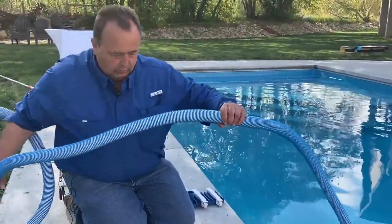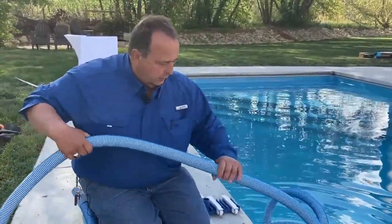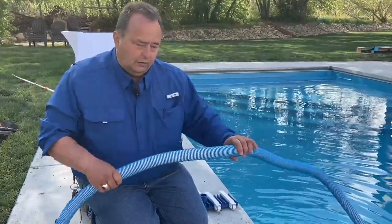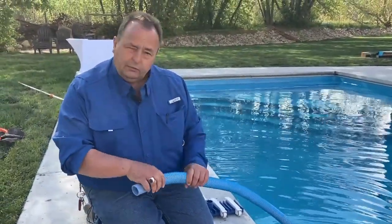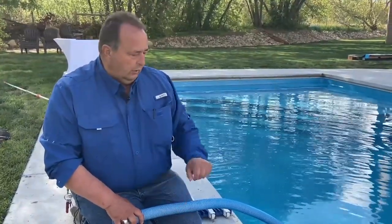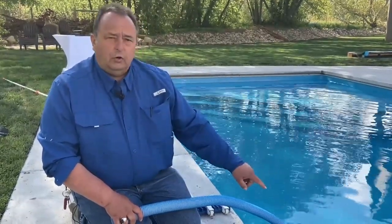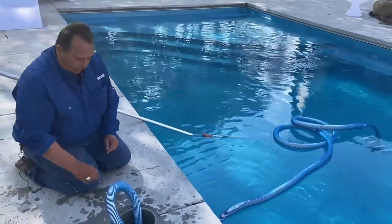Next, put this hose out. It's a good thing to take this hose when it's brand new like this one is and lay it out alongside the yard somewhere and let the sun bake it. It'll take all the curl out of it if you keep it straight. Otherwise, you're always fighting the curl in the hose.